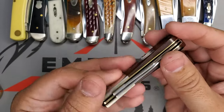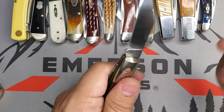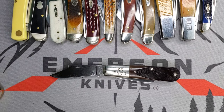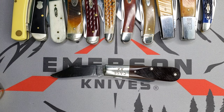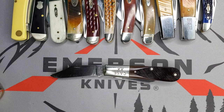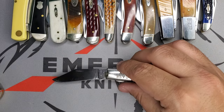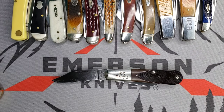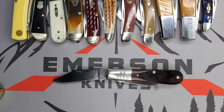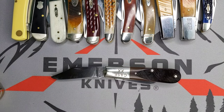I'm looking forward to finding more treasures like this, trying to learn and restore them. So if I find something like this in the future, I'll make sure I make a video and take pictures. I just wanted to share my experience with this beautiful 1978 Barlow. If you have any questions, feel free to jump in on YouTube comments or Instagram — make sure to follow me, I have my links in the description. You guys have a great one out there. Bye.